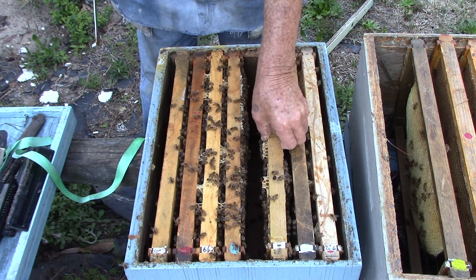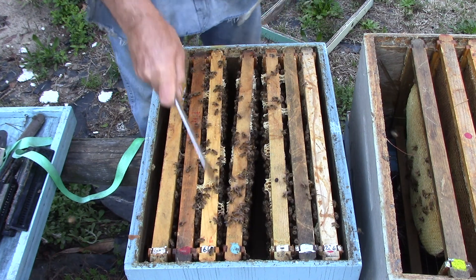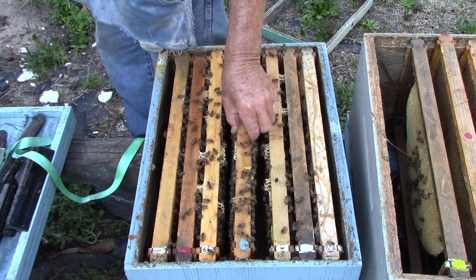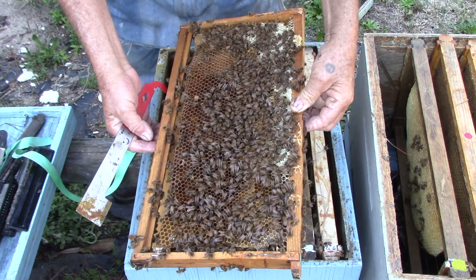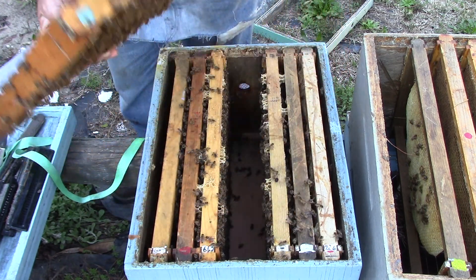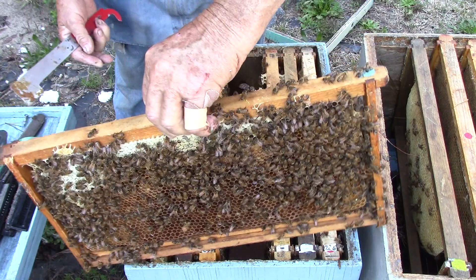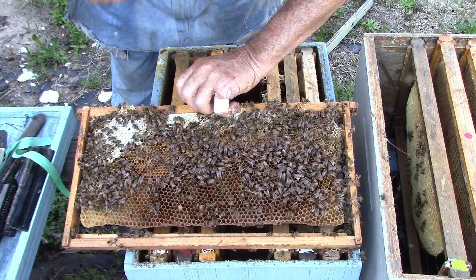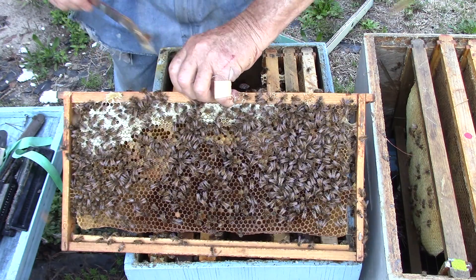Bees are telling me they need to get back in their hive — get the doors locked up. I don't know how the wind is going to be tomorrow, it might be pretty good — not blowing 20, 30 miles an hour. This one has pollen and nectar — pollen up here on that side, same thing on this side. We have pollen. This right here is a little drone cell, should have already hatched but it's probably no good. Over here is honey, and this is pollen, and this is nectar, and pollen up here. And then nectar down there — same thing, both sides.